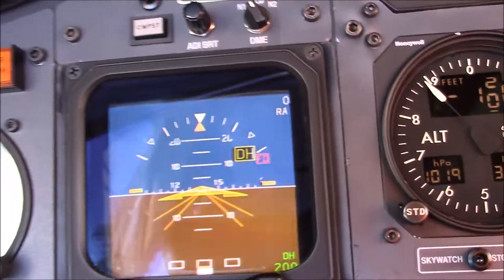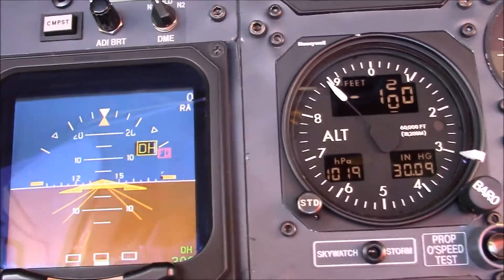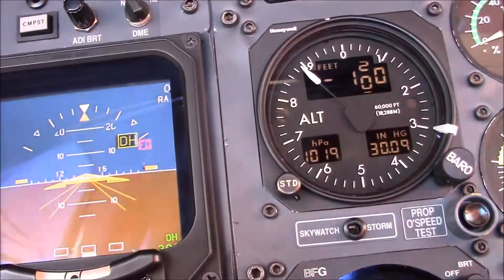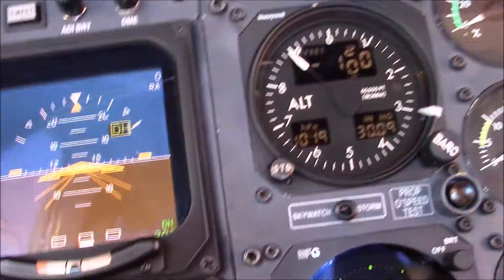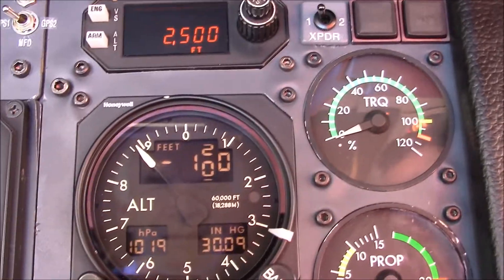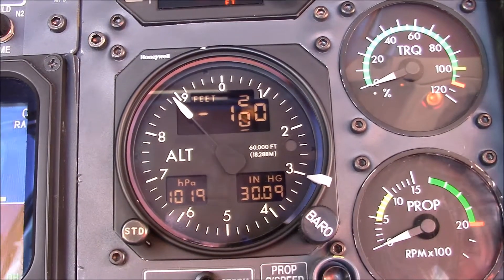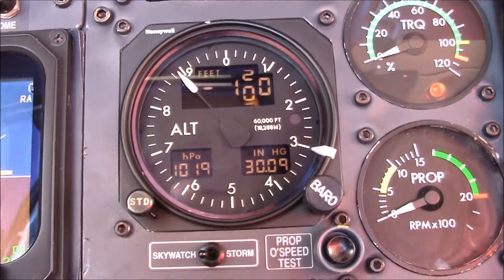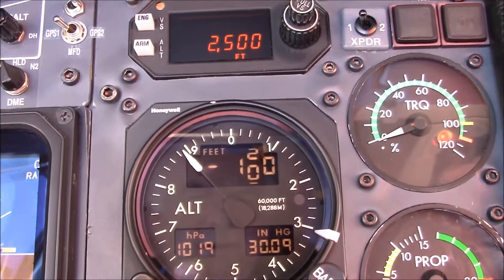Next is the attitude indicator. This is electronically driven. This is our primary altimeter. The altimeter is used for our reduced vertical separation minimums. It's an expensive altimeter — believe it or not, that altimeter is about $40,000.